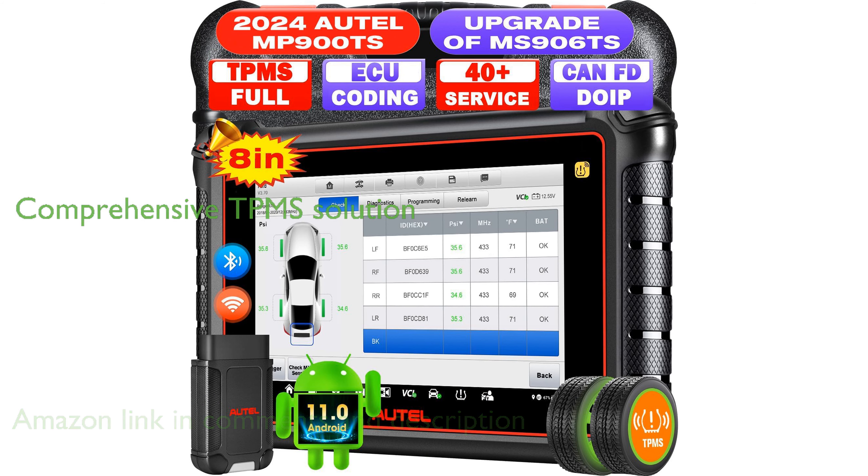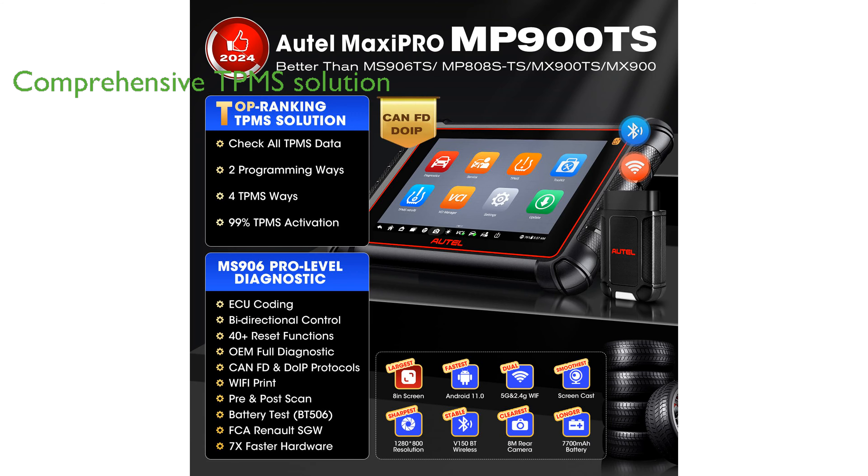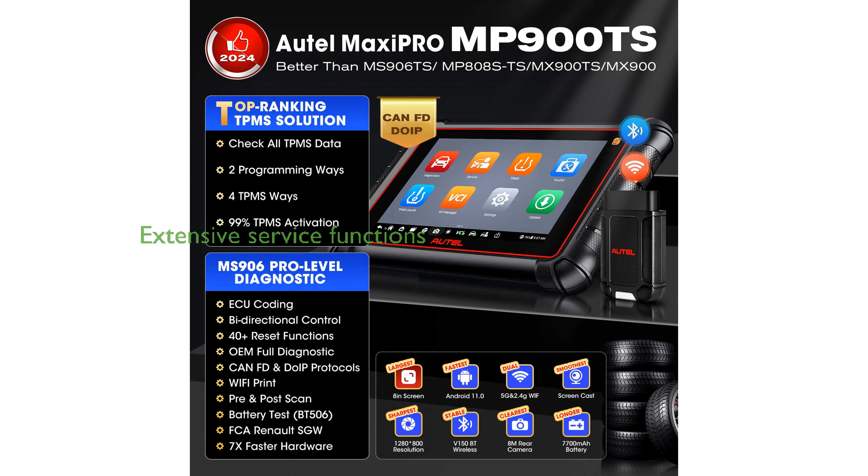It features a comprehensive TPMS solution, which includes rapid programming, sensor activation, and relearn procedures, making it superior to many original equipment manufacturer scanners.